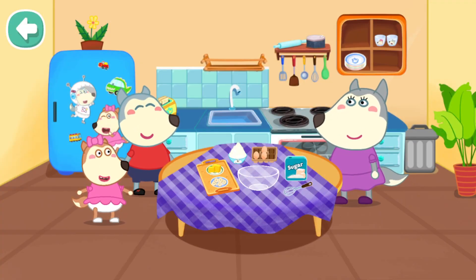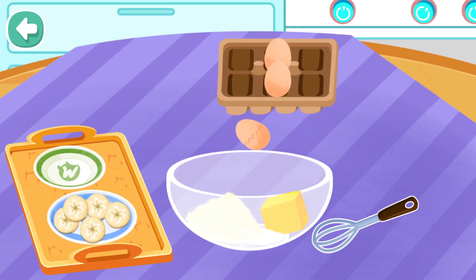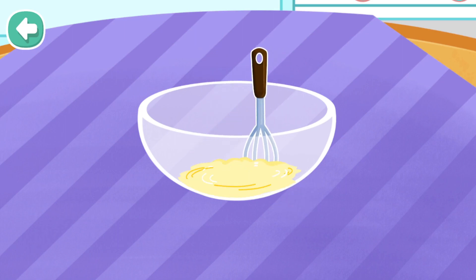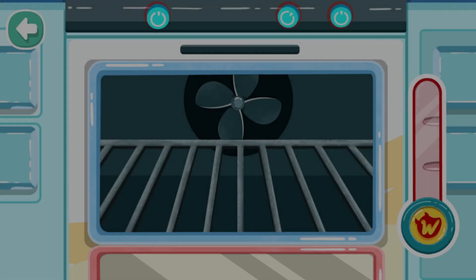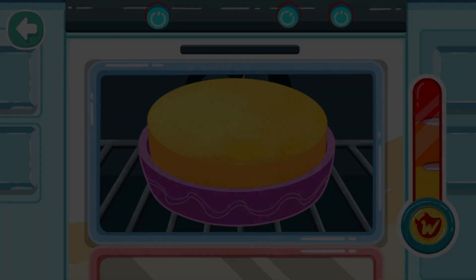First, let's prepare a birthday cake. What should we do and prepare for a banana cake, Mommy? We need sugar, flour, butter, egg, and bananas. Then mix it with a whisk. Put the dough into the print form. The banana cake is ready!